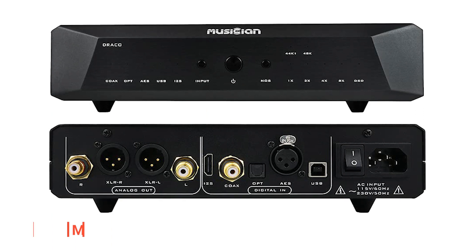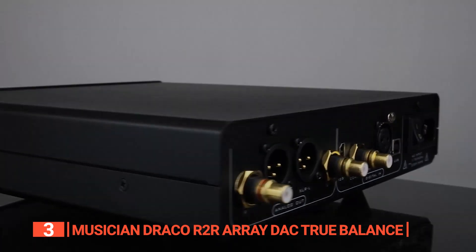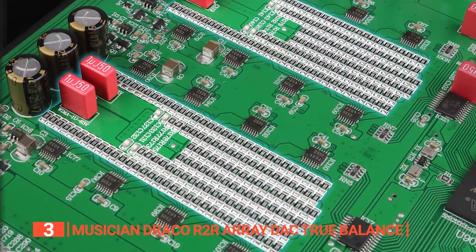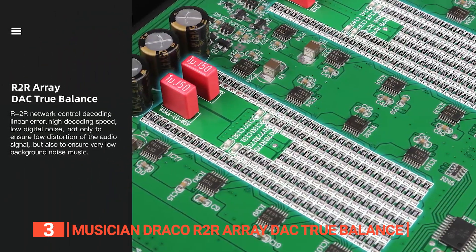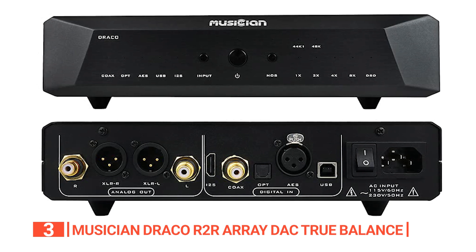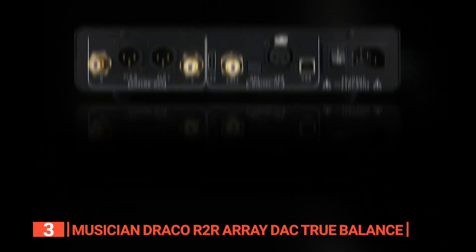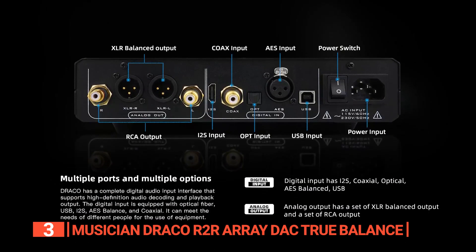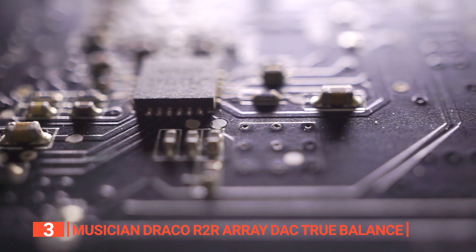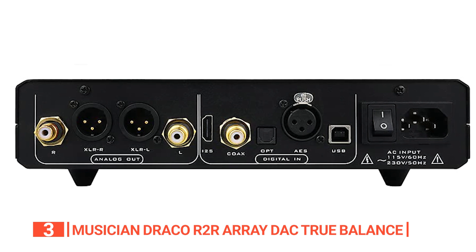The third product on this list is the Musician Draco R2R. Prepare to have your audio experience transformed with the Draco R2R Array DAC True Balance. This exceptional device offers high-quality audio decoding and playback output that will leave you in awe. The R2R network control decoding linear error ensures that the audio signal is distortion-free, resulting in incredibly low background noise in your music. The self-developed technology used in the device provides outstanding sound quality, making your music sound more natural and delicate than ever before. The Draco is equipped with a complete digital audio input interface including optical, USB, i2S, AES balanced, and coaxial, with support for DSD-1024 and PCM-1536.